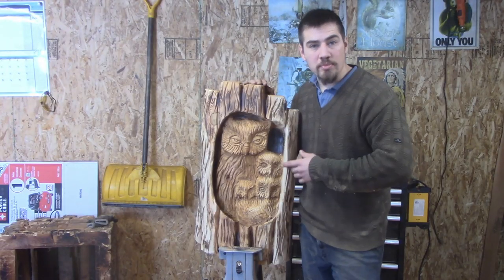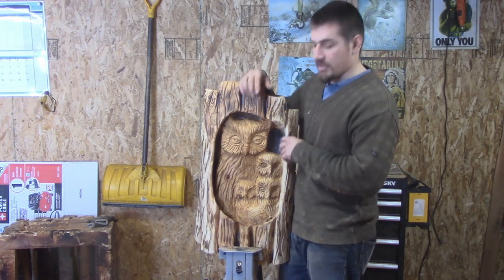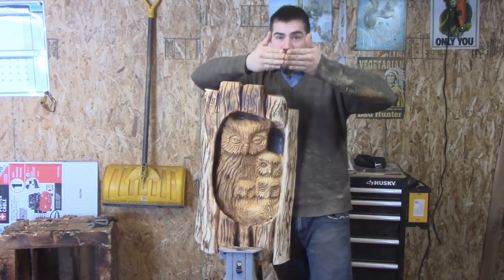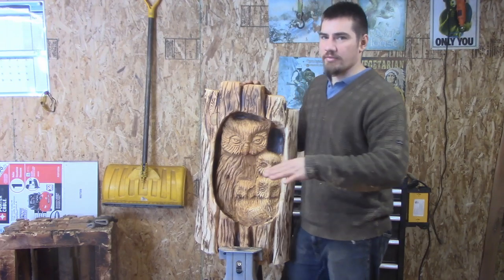I'm going to throw up a piece of scrap wood and then just rough out the quick beginning of this face. And then I'll take you through step by step on how to get it from just something like this into something that's really detailed. And it'll actually push your work into the next level.